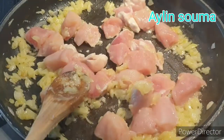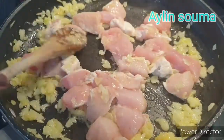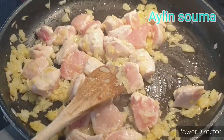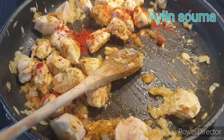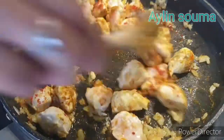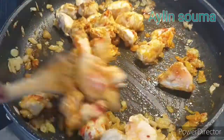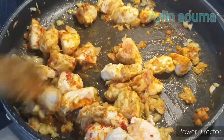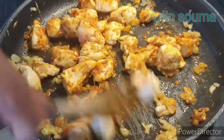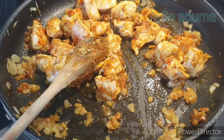Now we can add the curry — about 1-2 ml of curry, up to 1-3 ml of curry.